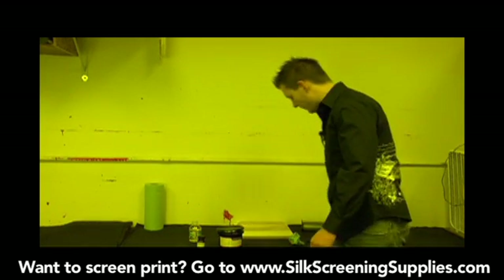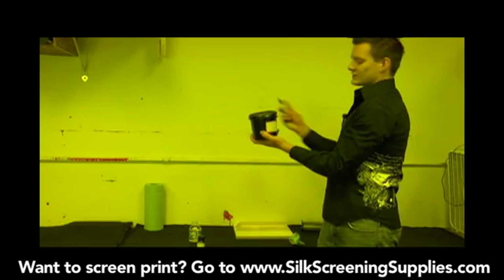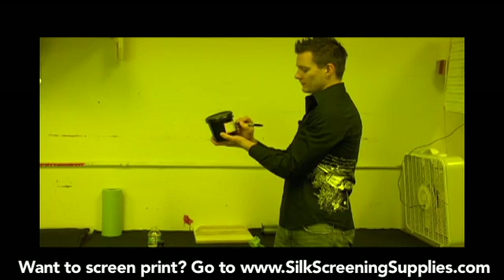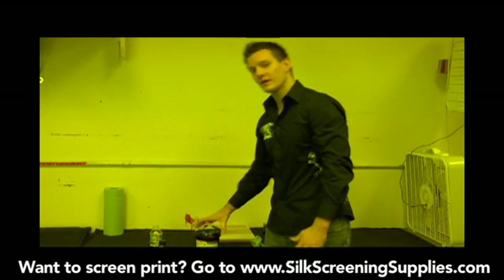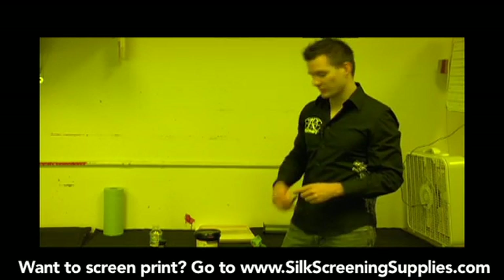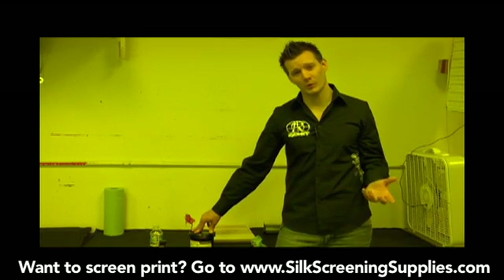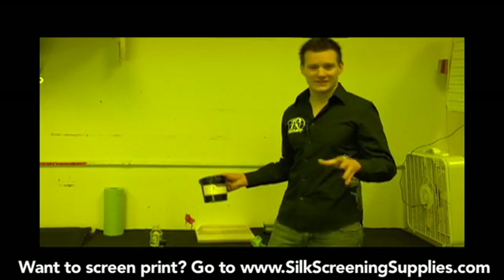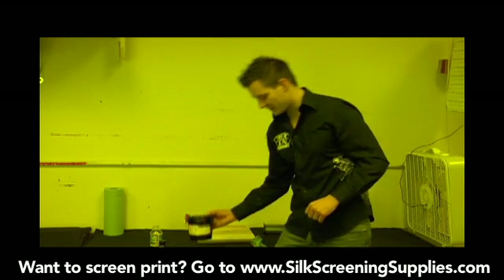The other important thing to do is once the emulsion is mixed, put the date on it. Today's date is 11-23-08, and this gives you a reference point of when you mixed the emulsion. So if it starts to go bad three months down the road, we'll know it's getting to its threshold point. When emulsion gets bad, it starts to clump up and becomes hard to work with in both the coating process and the exposure process. By dating it, we'll know when it's getting to the two and a half to three month threshold, and we'll need to buy more emulsion and remix it.